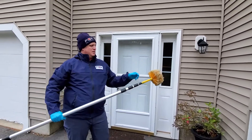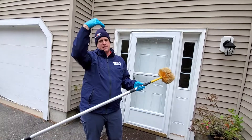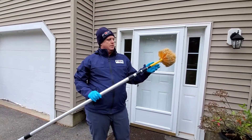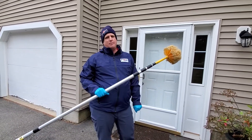Also, using this duster as a swab in those areas where the electricity comes into the home — especially where the wires connect up top to the home — a good service would be to dust around those areas to help prevent insects and other things from gaining entrance into the home at that point.